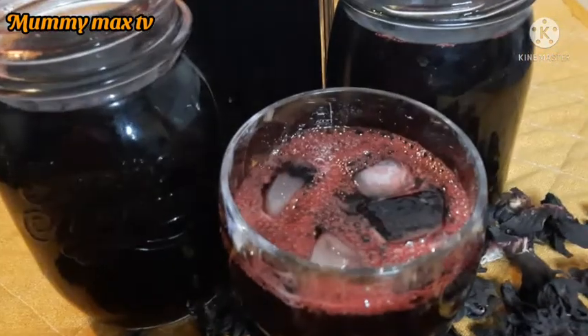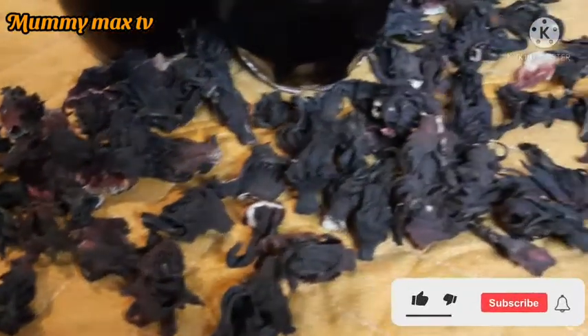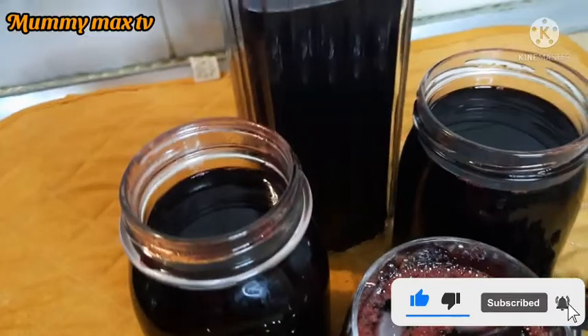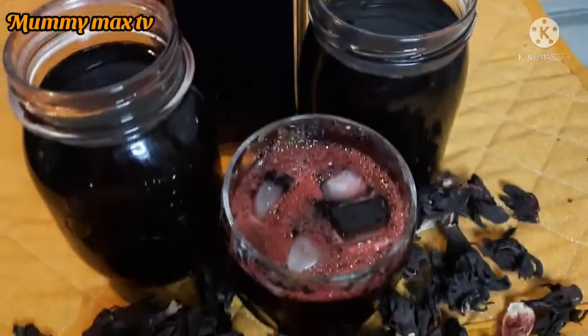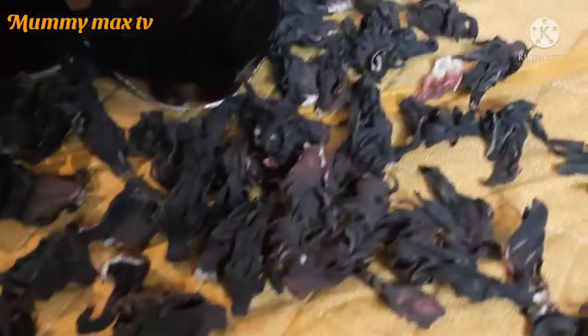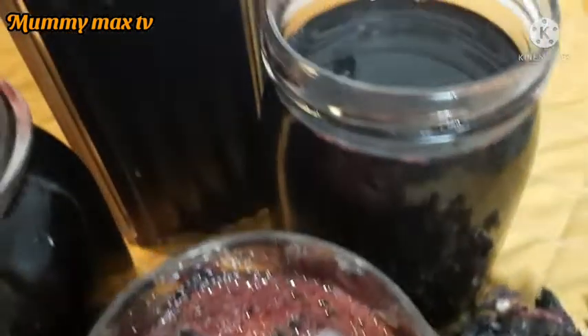My zobo drink is ready — you can see it's so yummy, just give it a try and you are going to love it! Thank you all for watching. God bless you — please don't forget to give this video a huge thumbs up, subscribe to my channel, and turn on the bell notification so you won't miss out when I upload a new video. God bless you all, I'll see you again in my next video. I love you, but remember God loves you more. Bye bye!